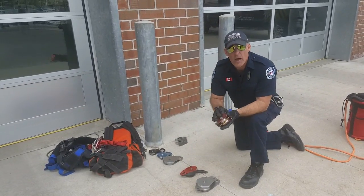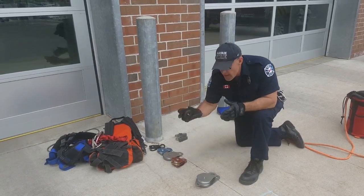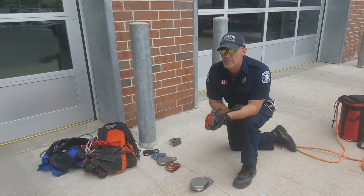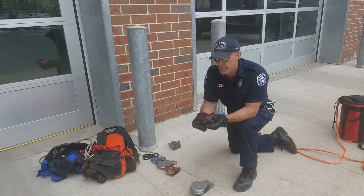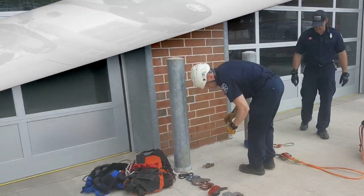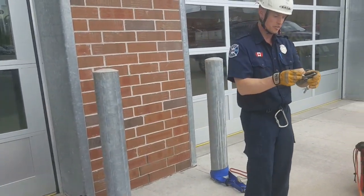This is a Prussik Minding Beckett pulley — again a double pulley with the Beckett on the bottom. Then we have an ID. Some persons might think the ID is out of place amongst these pulleys, but the truth is you can utilize an ID to obtain the same configuration in a Z-rig as you would for a 3-to-1 mechanical advantage. You're not going to get a 3-to-1 because there's no moving wheel at the bottom — just a cam creating friction, so you'll be closer to around a 2-to-1.